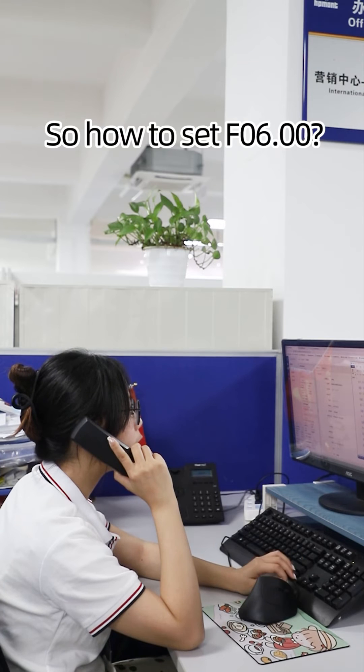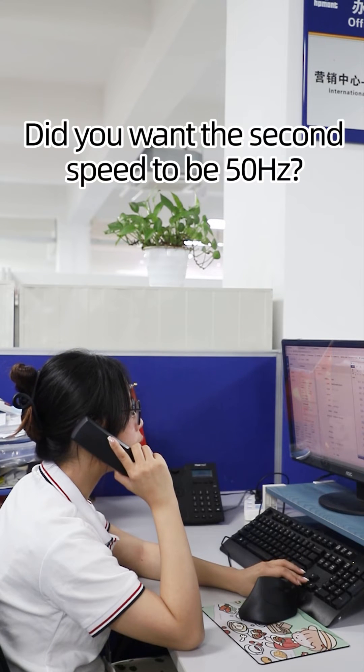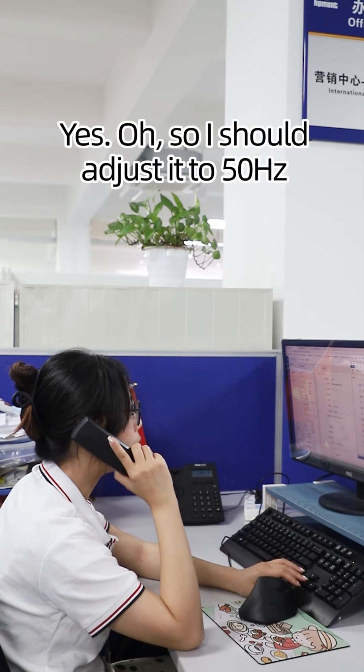So how to set F06.00? Did you want the second speed to be 50 Hz? Yes. So I should adjust it to 50 Hz. Right.